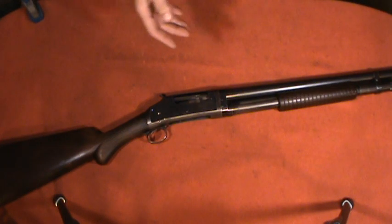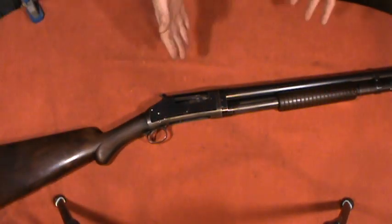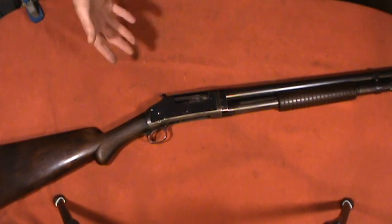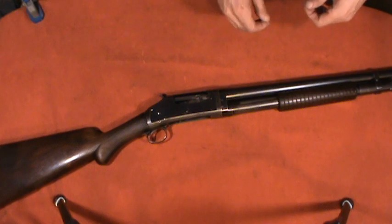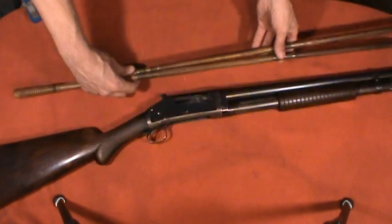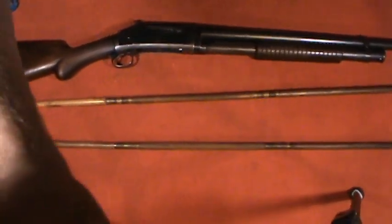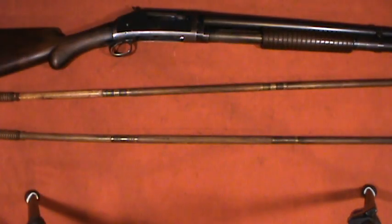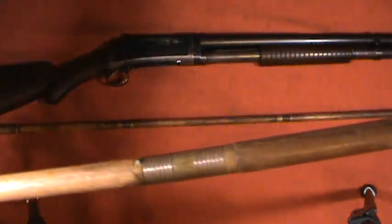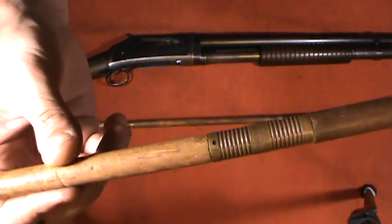There's something else really cool — it doesn't have anything to do with the shotgun itself. The gentleman who let me borrow this gun informed me he had a cleaning kit that was either purchased at the time of the shotgun or came with it. It was definitely period-correct when he brought it to me. I actually found it, in many ways, more interesting than the shotgun. These cleaning rods looked really well made — when I think about our modern aluminum cleaning rods, they just don't have that craftsmanship look to them.